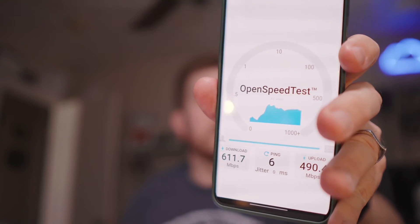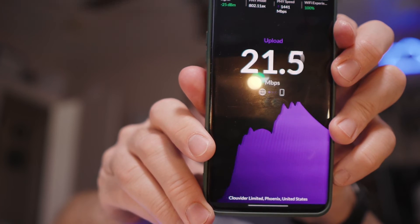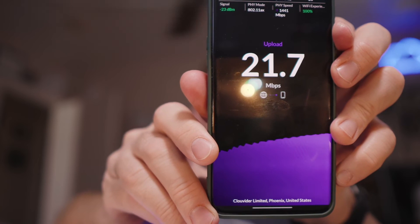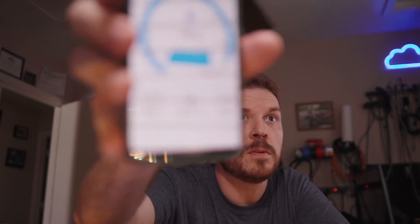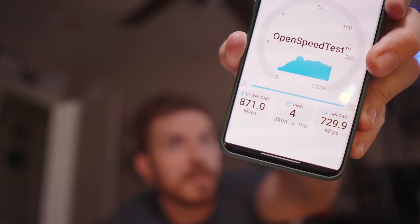This is OpenSpeedTest. If you're not familiar with it, I'll try to leave a link down below. Let's go ahead and run Wi-Fi Man. 600 down and I only pay for 35 up, but my internet keeps having problems - it seems like every time I'm running these tests, the internet is going up and down. So here is an OpenSpeedTest running locally - went over 900 meg. 871 down and 729 up over my local network, and that is with 160 megahertz width.